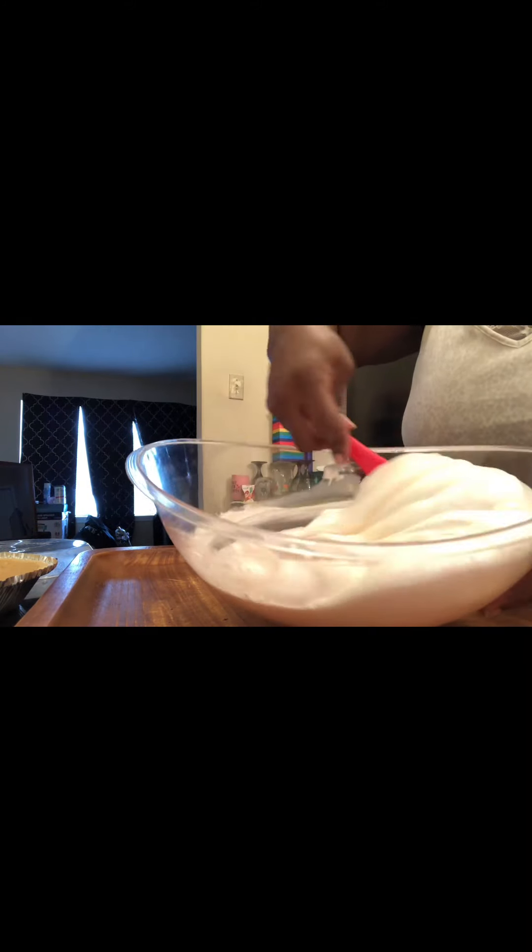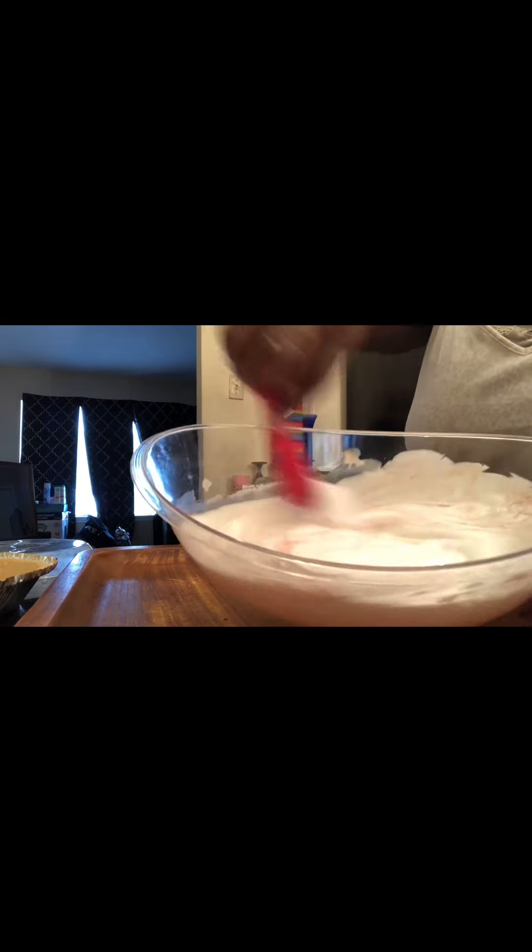And we're just going to fold it — oh, it smells so good, child! It smells so good. Have y'all had Kool-Aid pie before? It's starting to change colors, you guys!